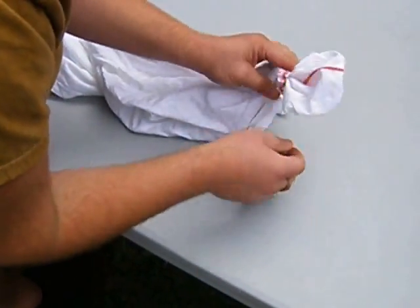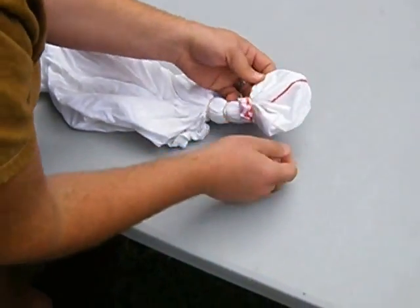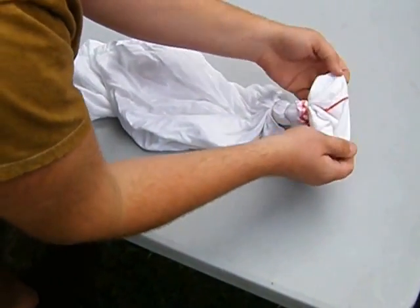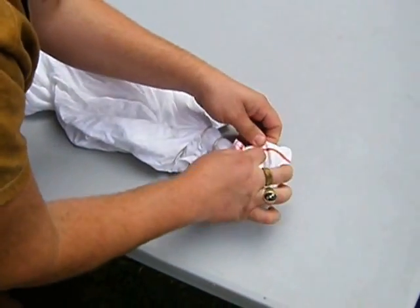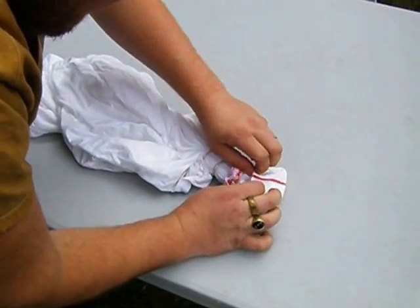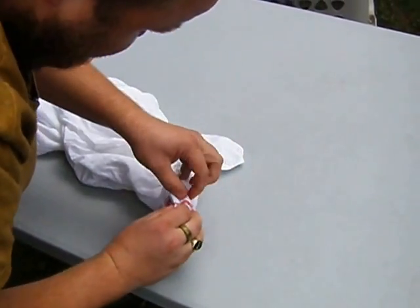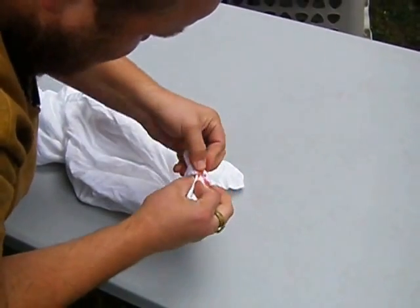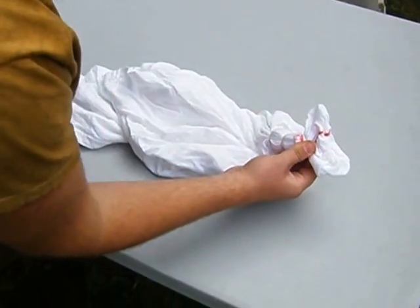The last step is to find your line and make small folds so you have two distinguishable sections with your line dividing them.